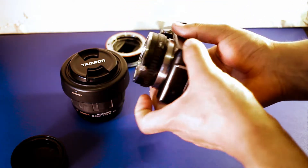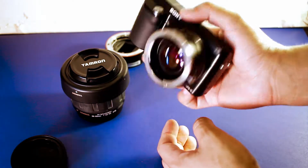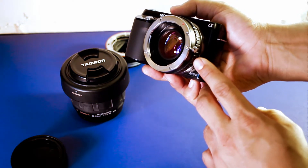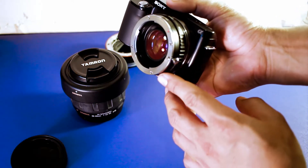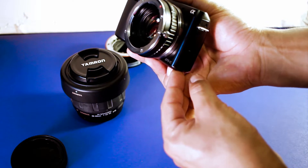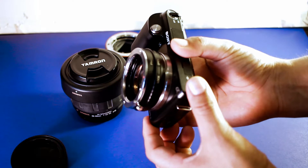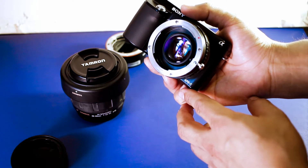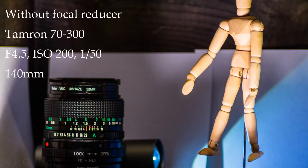Thanks for checking this out. Stick around for the end of the video — I'll have more examples plus a little bit of footage I took using the focal reducer. These are pretty cheap depending on the brand you use. If you go with Metabones they're more expensive, but this one I found on eBay at a very low price and I'll put a link in the description. If you have any comments or questions regarding this camera or the adapter, feel free to leave them in the comment section.